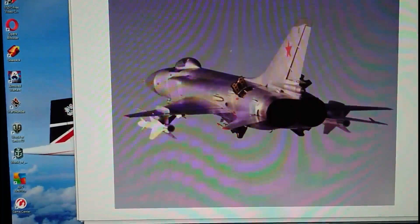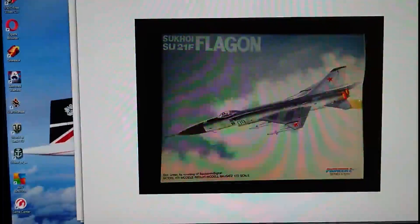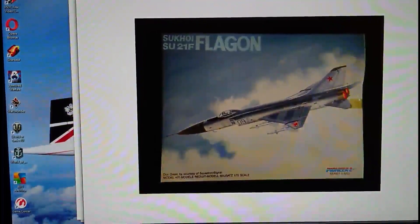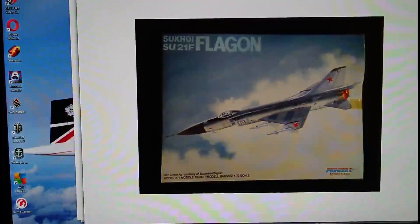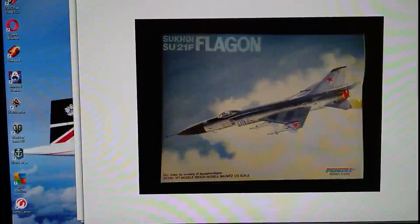We'll start off with the boxing history. The kit was originally released in 1992 by a company called Pioneer 2. I'm pretty sure Pioneer 2 have been bought up by PM Models of Turkey, and I think PM Models have now gone defunct because you can't buy any PM Models except second hand. There are a few on eBay and in model shops occasionally, but they're getting quite rare and no longer cheap to acquire.